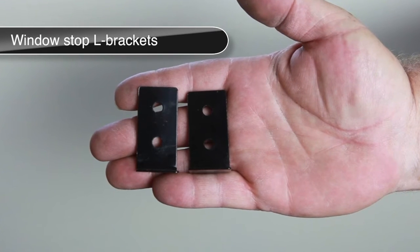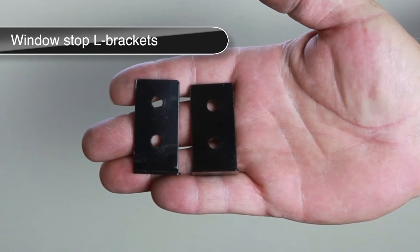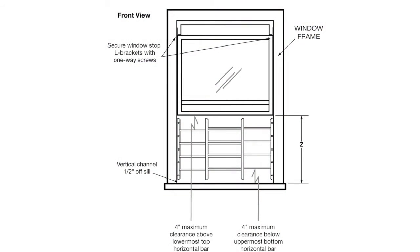Note: window stop L brackets are included with the horizontal window guards. Window stop installation: for windows that raise and lower vertically, the L bracket is designed to limit the bottom window sash from opening more than 4 inches above the lower-most section of the top horizontal bar. Raise or lower the bottom window sash to the appropriate level, then position one L bracket on each side of the window track above the window sash. Secure using the one and one-half inch one-way screws on each bracket.